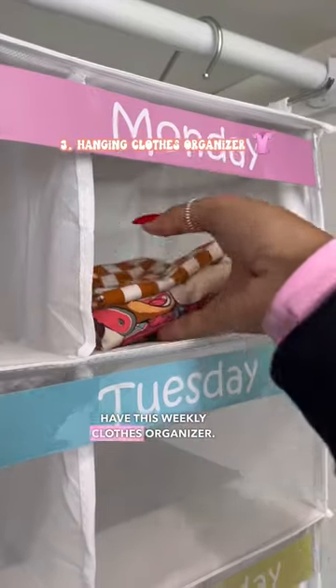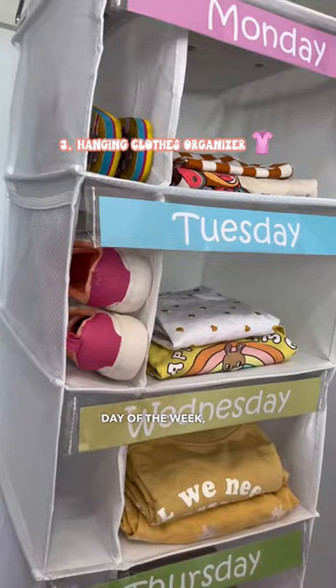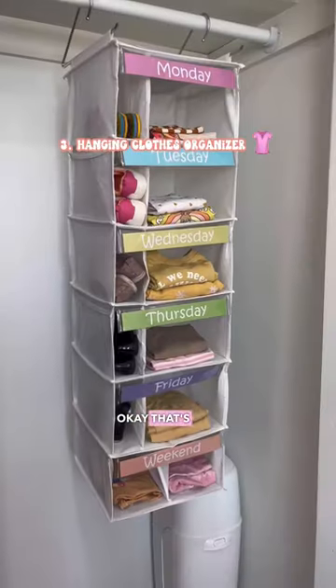And lastly, we have this weekly clothes organizer. It's super cute, has every day of the week, and you can also put shoes in it. Okay, that's all, bye!